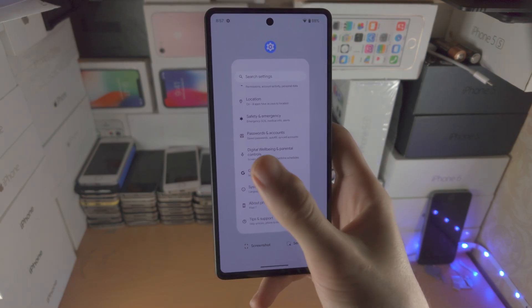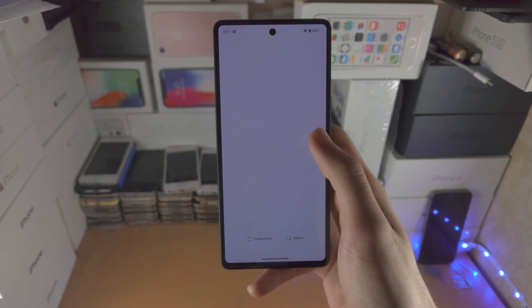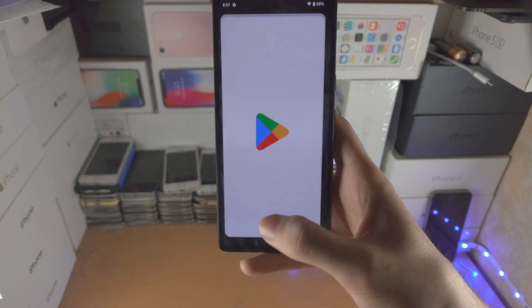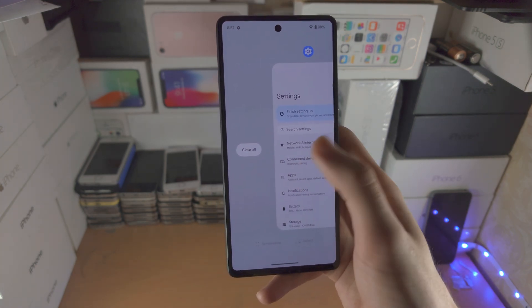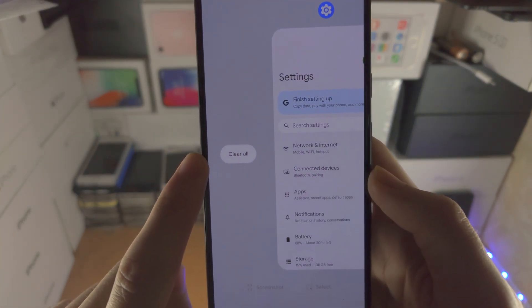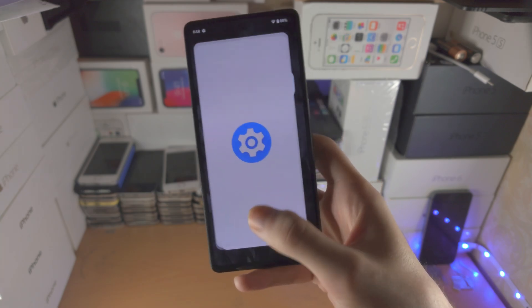In the multitasking view, if you want to close out of an app, just flick up on that app card and the app is closed. If there are multiple apps open in the background, go to multitasking and slide to the right until you reach the edge — you should see the 'Clear All' option. Tap on it and it will clear all applications from the multitasking screen.